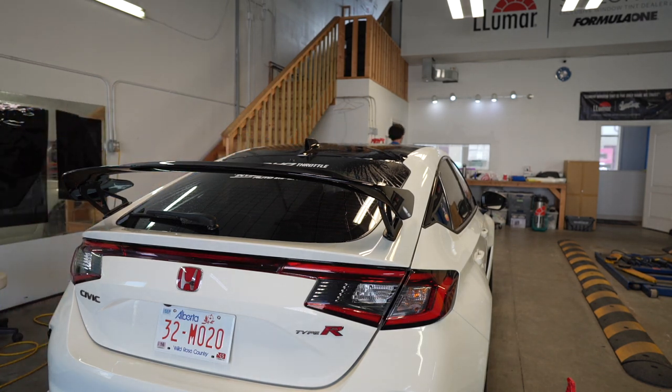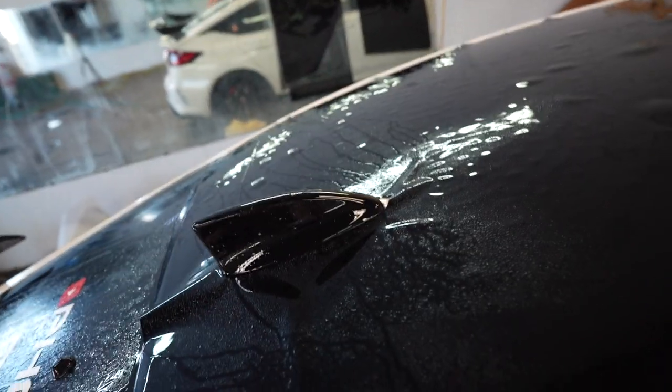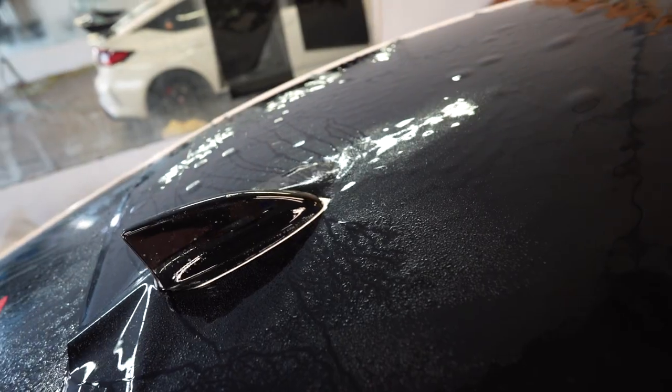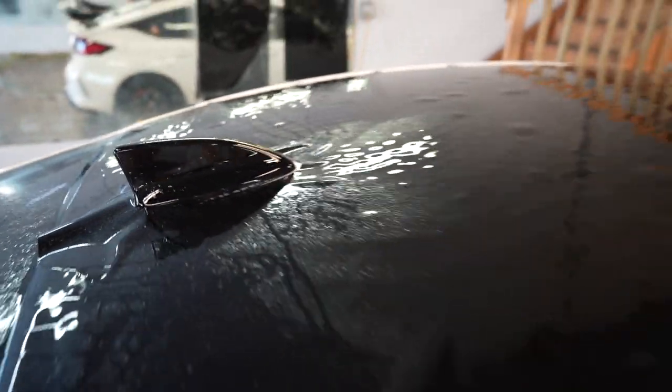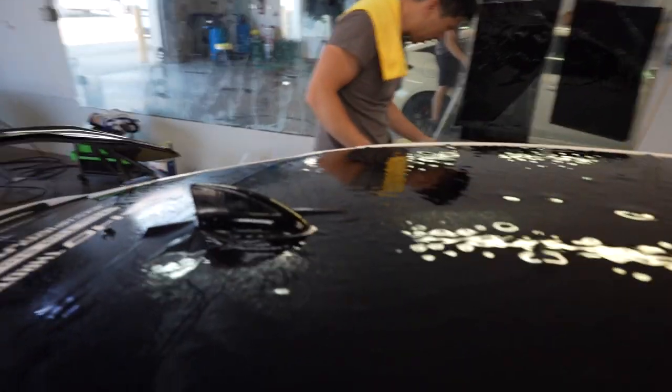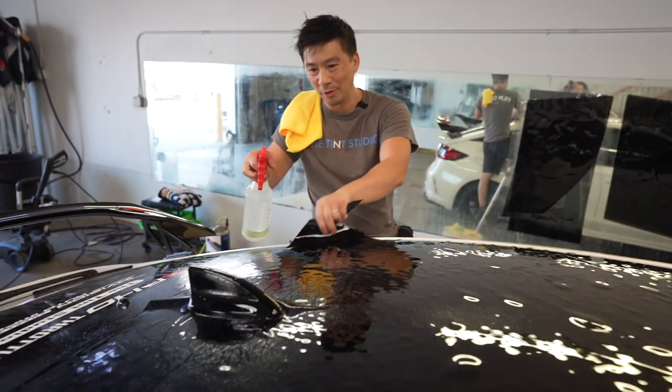I'm going to get Johnny to hold the camera. I'll take my step ladder here. Because we did a pre-cut, I did a little extra bigger around the hole so that it covers all the white around the camera. Cross your fingers and hope this works, because we only have one shot.